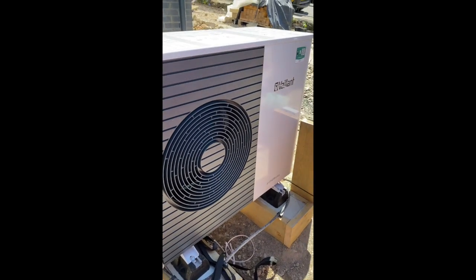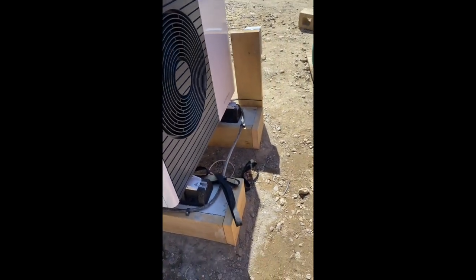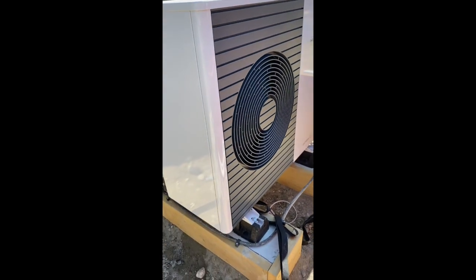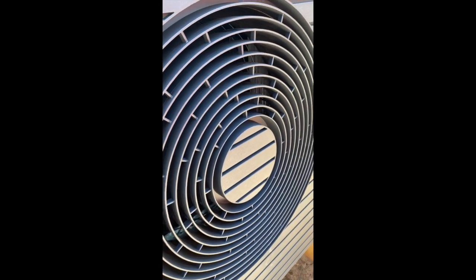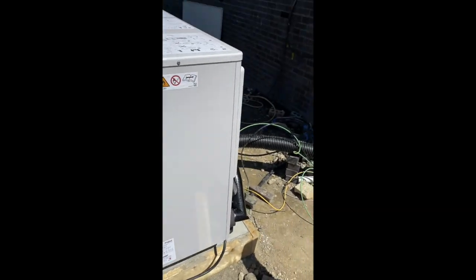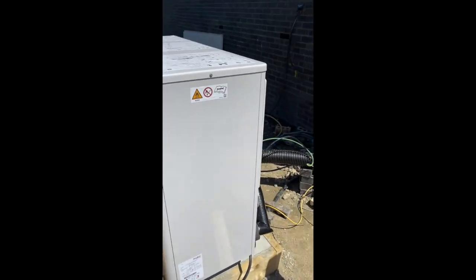This is the 7kW outdoor unit as it's operating right now. The surroundings are going to change — a wall is being built behind it and the floor level will be tidied up with the concrete pads in place. It's a temporary setup but will stay in this position. It's running flat out producing 60 degrees to heat up the hot water, and it is extremely quiet. We've put in a pre-insulated pipe that runs under the building, protecting the pipework, and once the wall is built, everything at the back will be tidied up nicely.